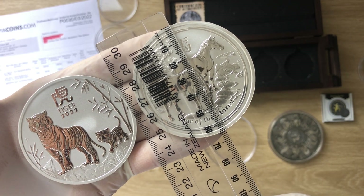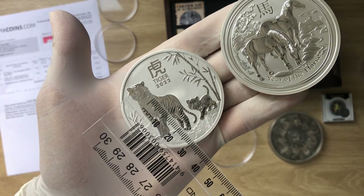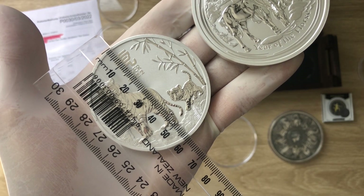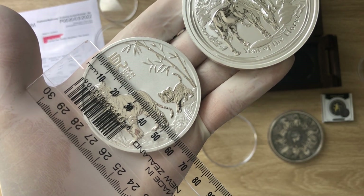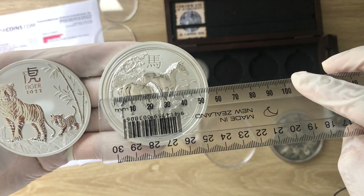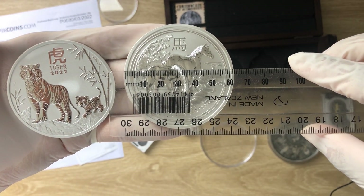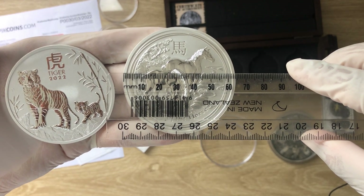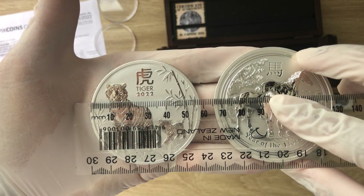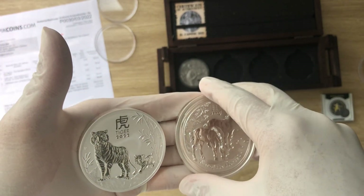The diameter for the horse is around 63 to 64mm. We measured the tiger when I did the five-ounce two-ounce video — the tiger is around 59mm, not even up to 60. So you can see there is a difference with regards to diameter. The earlier version — this horse — is crossing 60mm, but the tiger is not crossing 60mm. They have changed some things with regards to diameter.